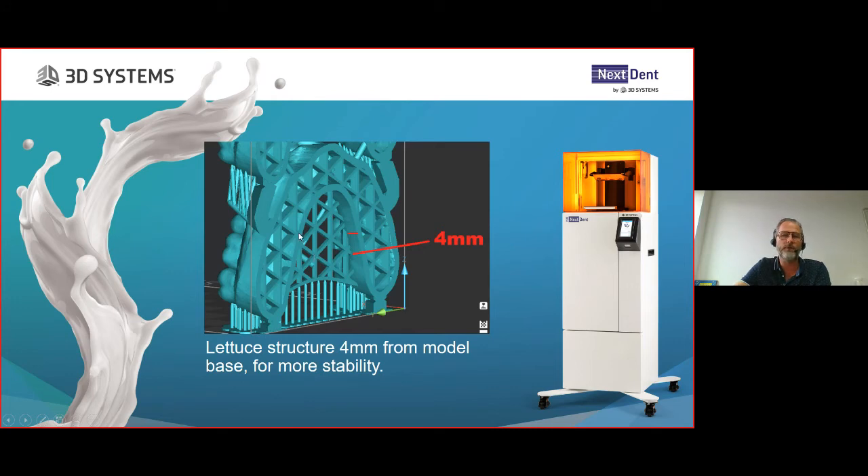Another change is the so-called ladder structure. The ladder structure inside the arch was normally flush with the backside of the model. The print processing team and software engineers found that if you take this ladder structure and put it 4 millimeters away from the model base, it offers even more stability during printing, resulting in overall better accuracy. This is now implemented in the new software. If for any reason this ladder structure interferes with your parts, you can change the ladder structure distance back, keeping or reducing the distance from the model base.